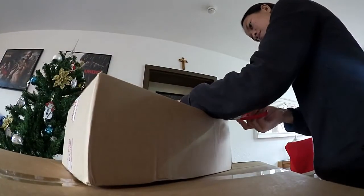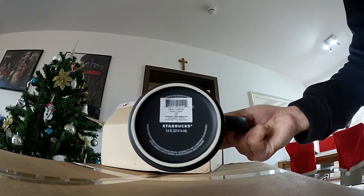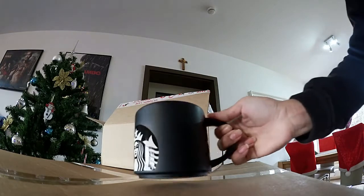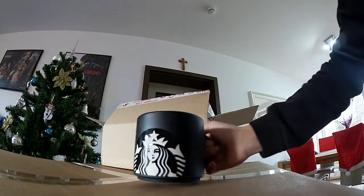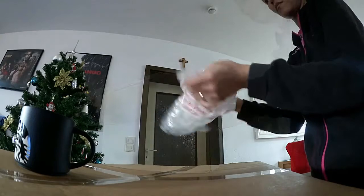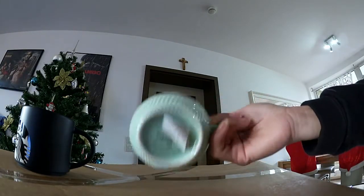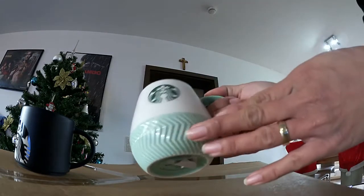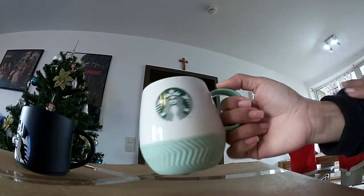It's unboxing time, so let's start with this small box. This package is from Starbucks online. This one is the 414 ml mug — it's just a plain matte black with the logo on the front. And let's open the other one. This one is a 354 ml mug with white color and a little bit of a touch of mint color and a logo on the front.